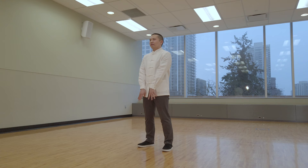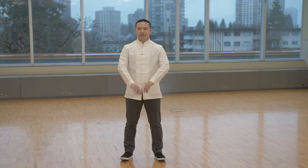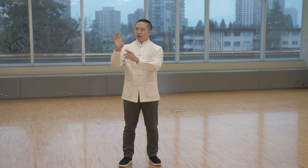The movement that we're going to do today is called monkey lifting the paw. So let me show you. Before we begin, let me show you how to do the monkey hands. Hide your thumb and relax all the other four fingers, like so.